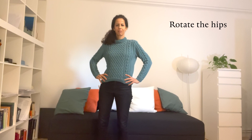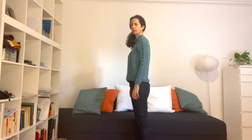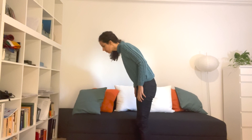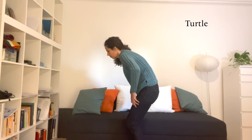First we will rotate the hips, then stretch our arms above our heads, and then do some mobilization of the spine. This could either be cat-cow from yoga, or some qigong movement — one I was taught was called dolphin, or turtle movement.